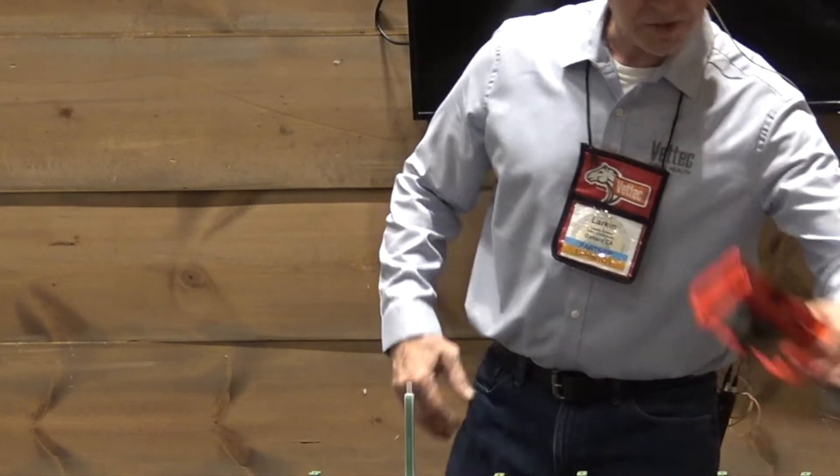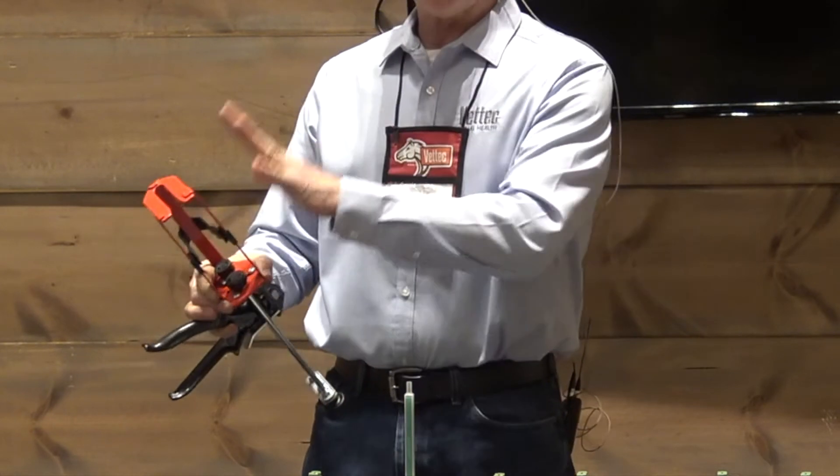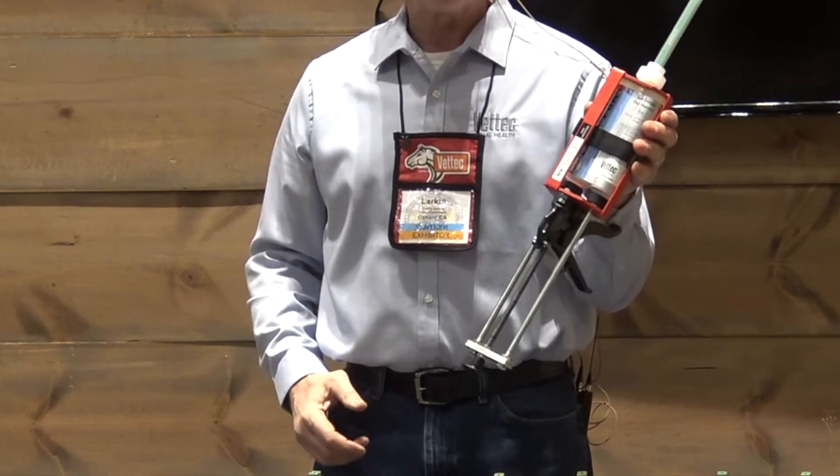The dispensing gun is a side-load dispensing gun. So instead of loading it from the top, it goes in from the side and is secured in place.